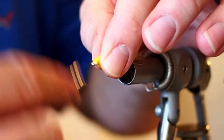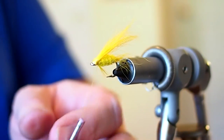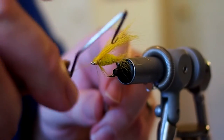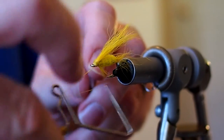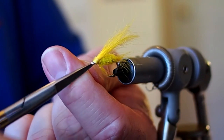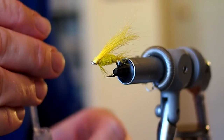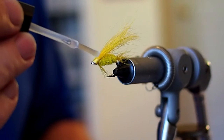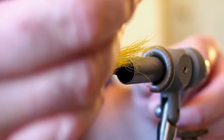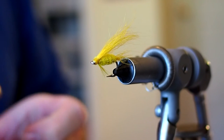Then we'll just build up a head. Next we'll whip finish. And last, to finish the fly, I'm just going to touch the thread wraps with a little Sally Hansen. And that is the California Shad Fly number two.